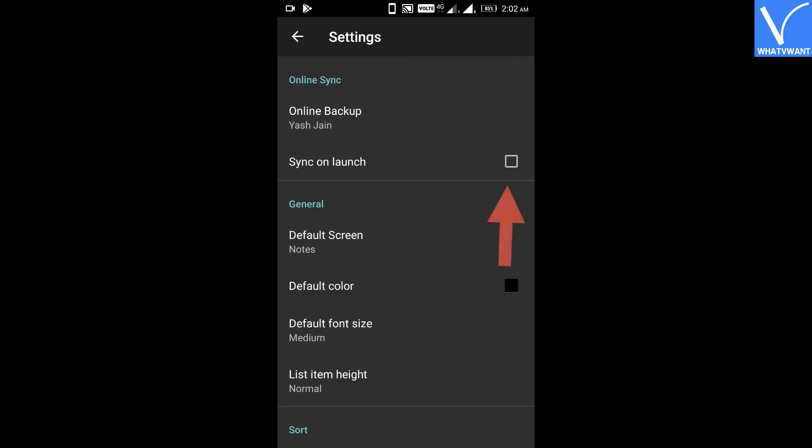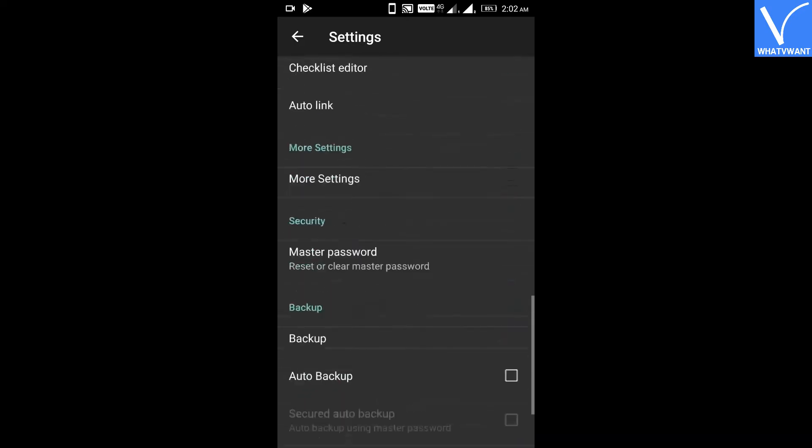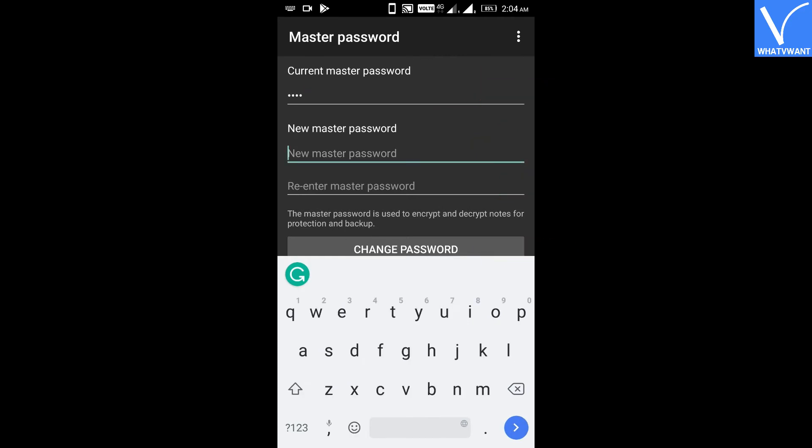Step 5: Check mark on the sync on launch option. Step 6: Scroll down to the security section and tap on the master password. Step 7: Create a password and click on the save button.